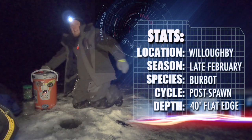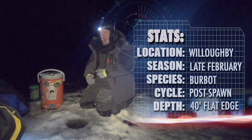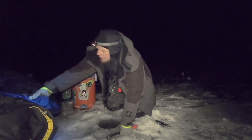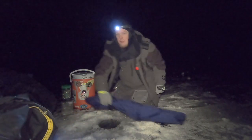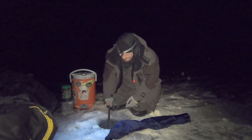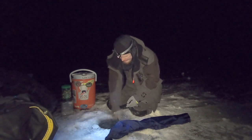You guys are already getting the flags so I'm setting up my last hole right here. I just want to show you a new product I'm using and my process. It's really cold tonight so the holes are already frozen by the time I'm getting to them to set up.